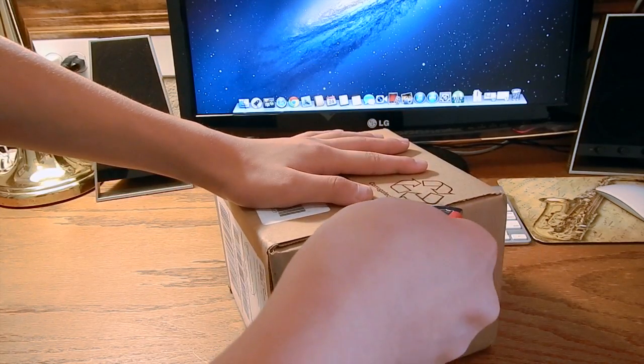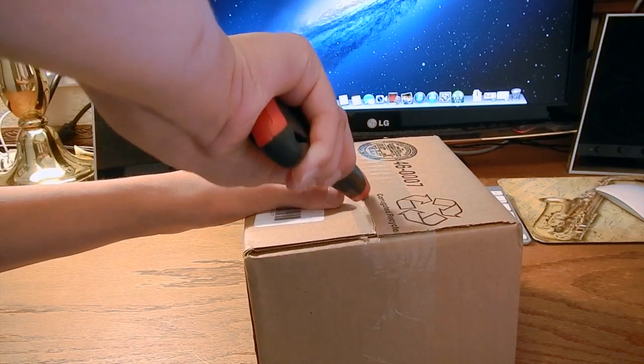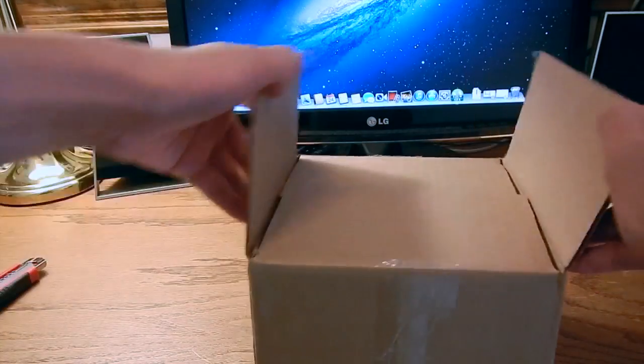And it finally was available to the public on July 22nd. Now let's just go ahead and unbox this.